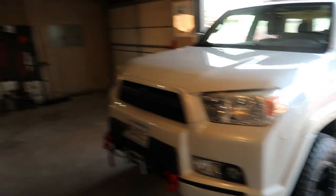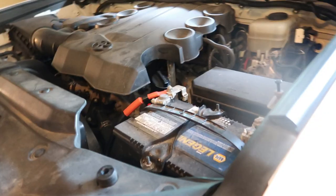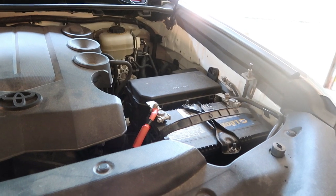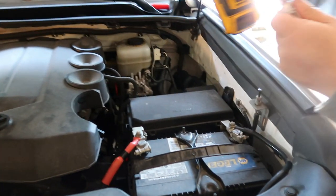I got my cousin here today helping me out. We got to take off the battery tray and then take off the wheels, and then we can get started.